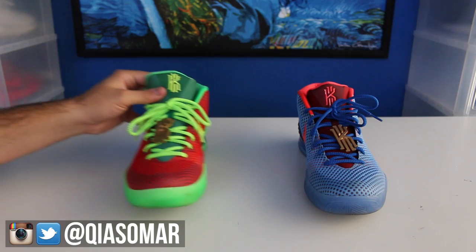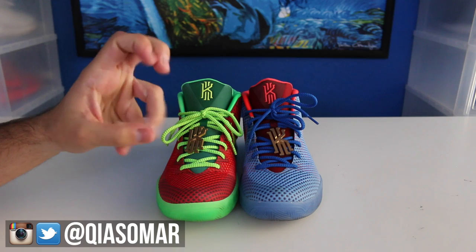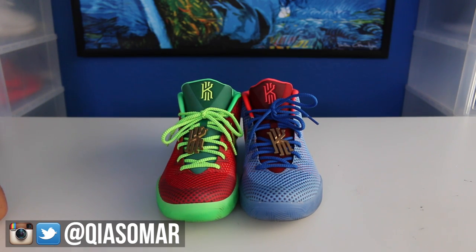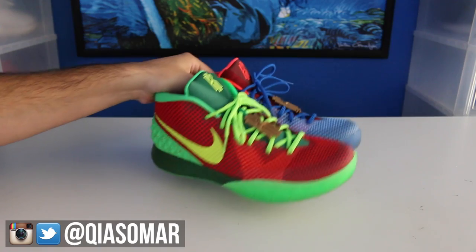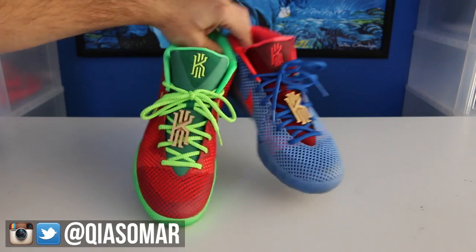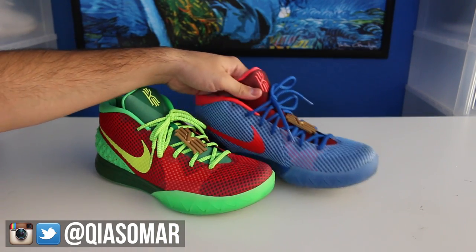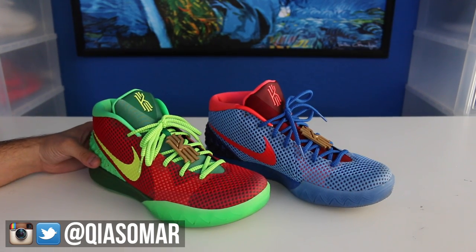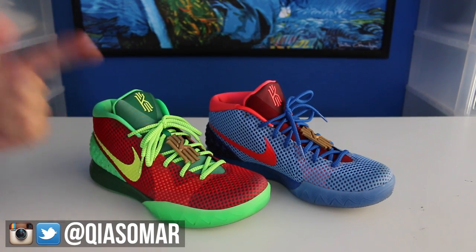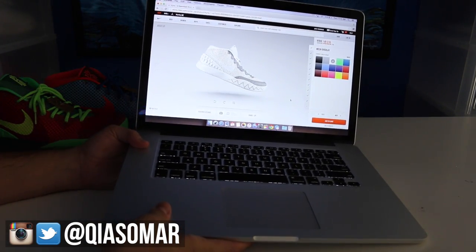I don't have two pairs because Swag claims to wear the same size as me, so he has the other pair. The main point of this video is not just to show these sneakers off — it's to show you how to make them, because a lot of people commented on my Instagram asking how. So let's grab the laptop and find out how to make the What the Kairis on Nike ID.